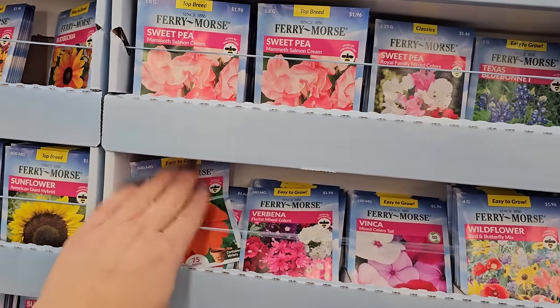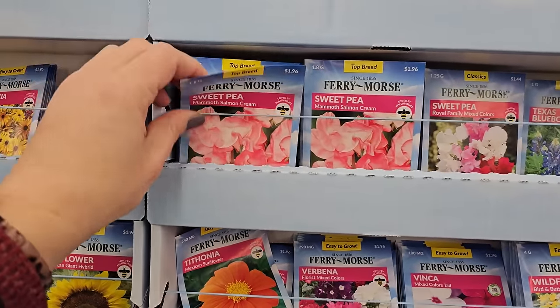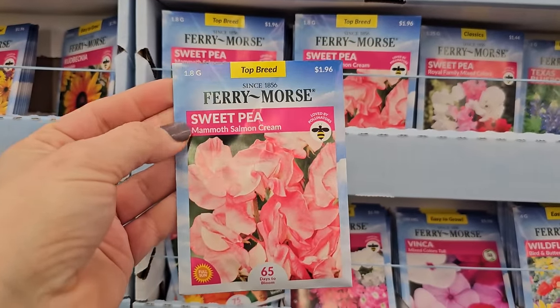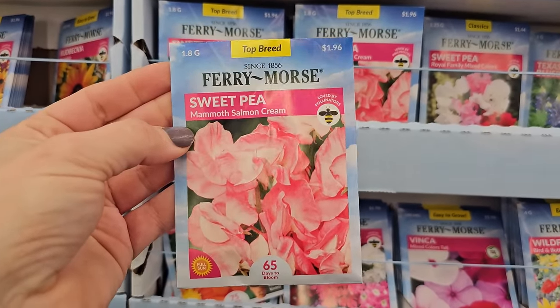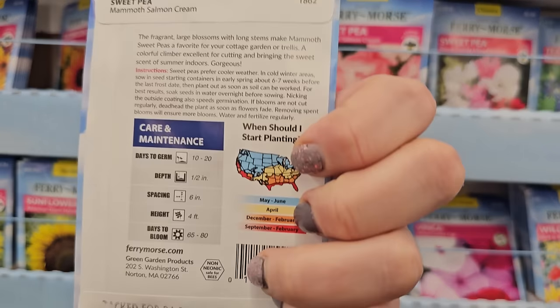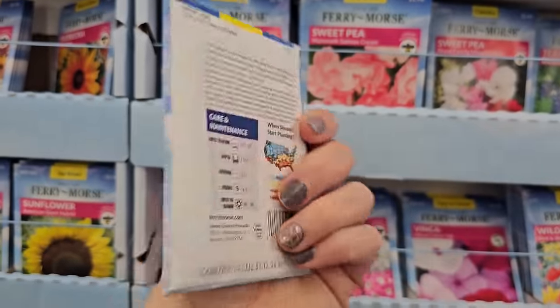What I just noticed is that they have some sweet peas, and I actually have never grown sweet peas before, but I might pick up a pack of these to give them a shot. Look how pretty this one is — it looks like a salmon. It's called Mammoth Salmon Cream. How long do these take to bloom? 65 days.